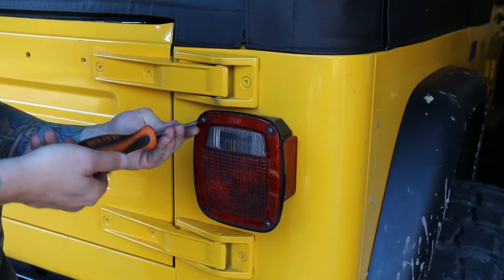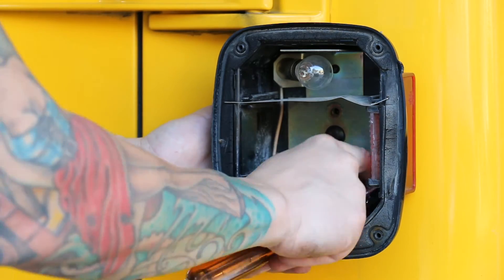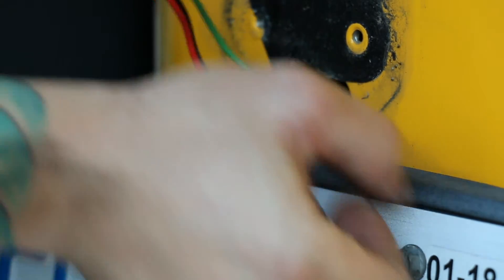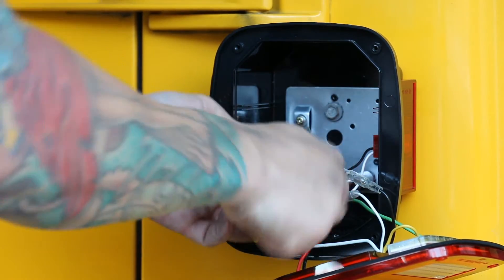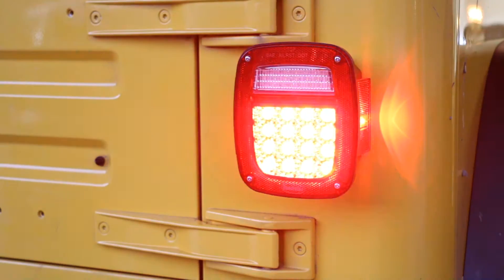For our '97 Jeep Wrangler, we went with Quadratec's full LED conversion kit that actually includes rear taillights as well. Like the front headlights, the rear LED taillights are a plug-and-play install. They even come with the correct relay so you don't get hyper flashing when turning on your signal.